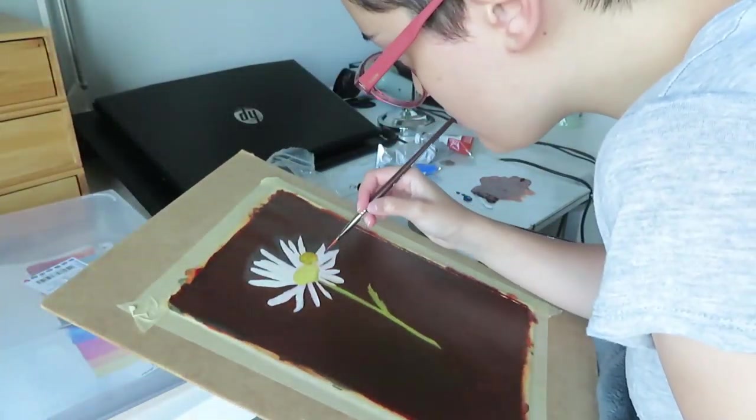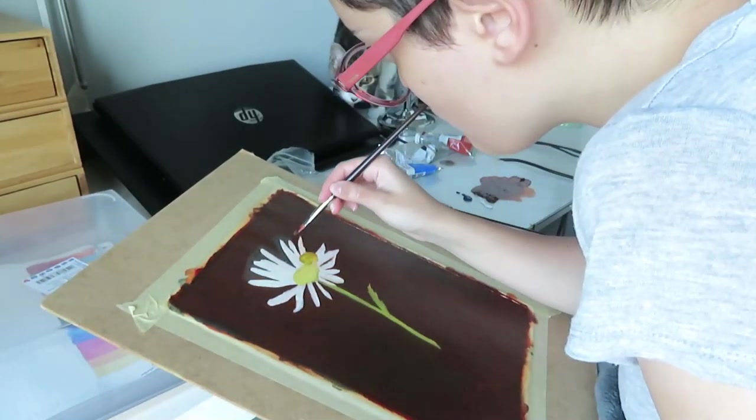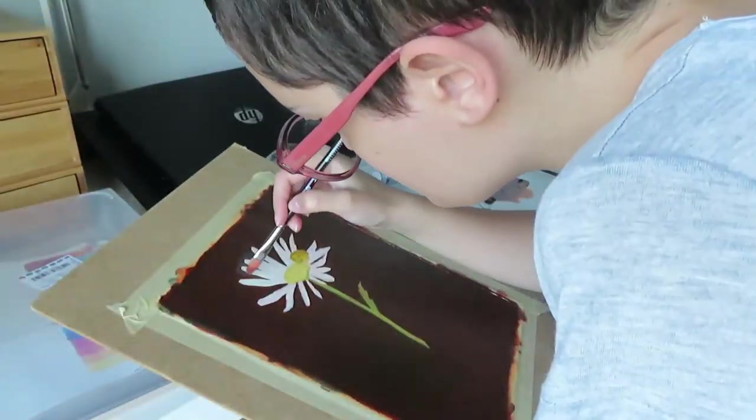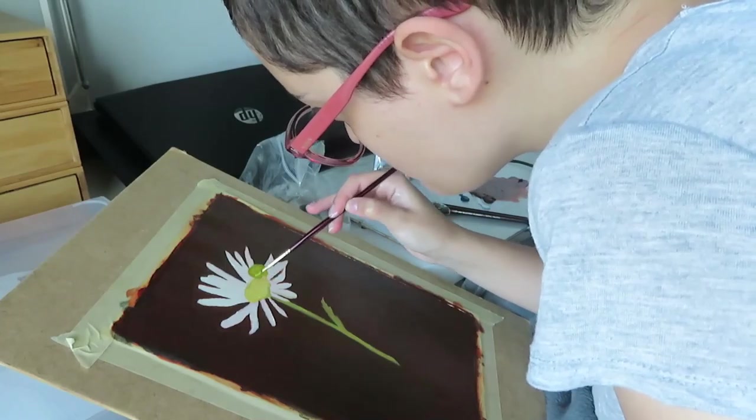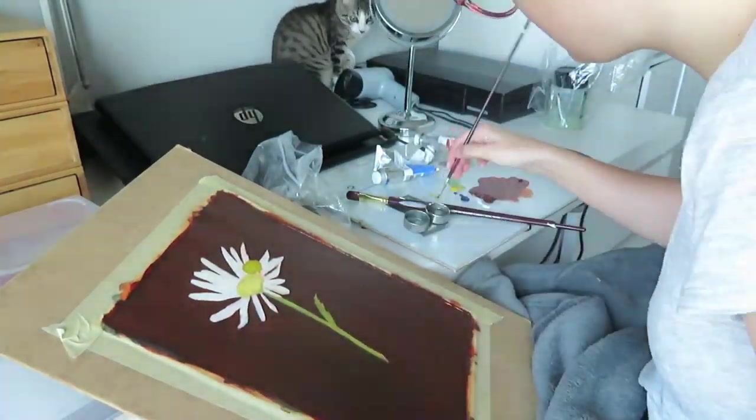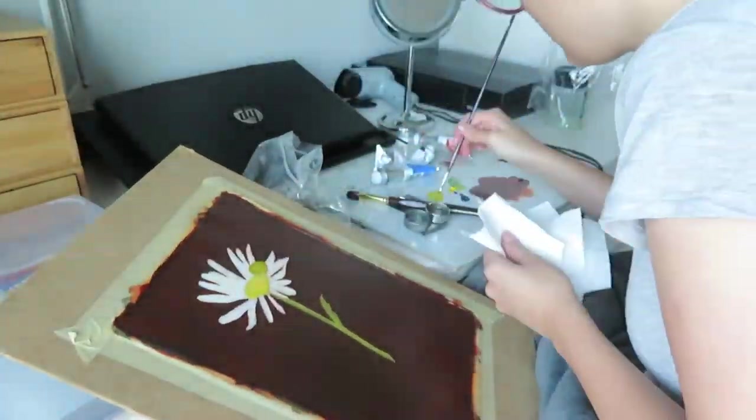The idea behind this painting was basically that I just really like frogs and I wanted to make a dark background oil painting that was very simple — a tiny thing in the composition, a very simple composition.